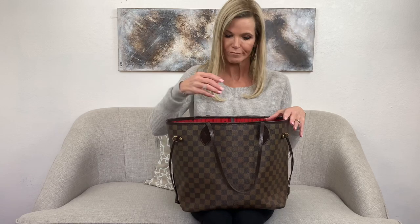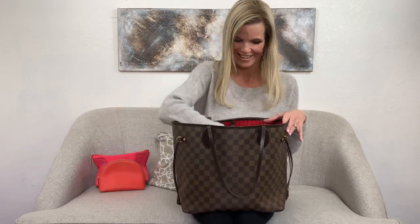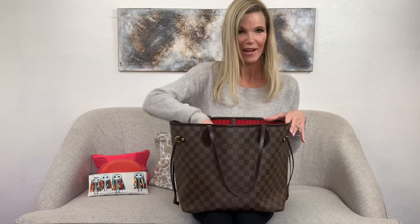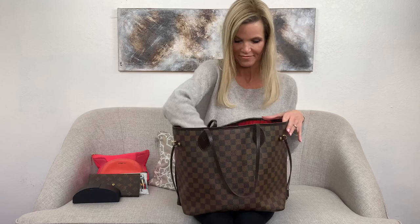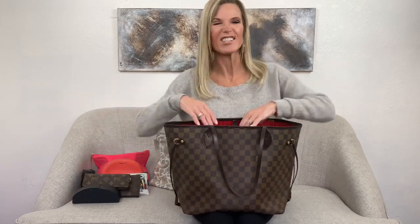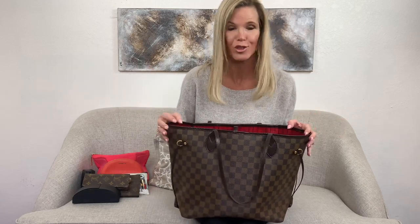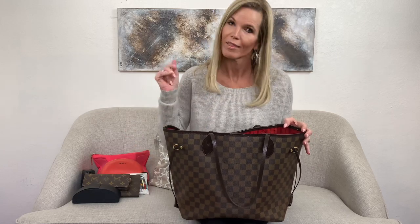The MM size is great and still holds quite a bit. Right now I have three makeup bags in here, my sunglasses, my long wallet, my glasses, and my blood pressure pills. I've also had all of my stuff in here along with my knee-length down coat, and it fit. You can't say that about every bag — fitting your knee-length down coat is a big plus.